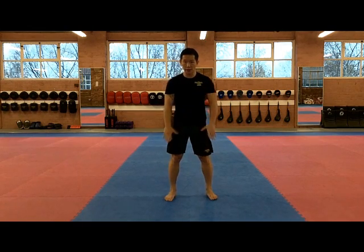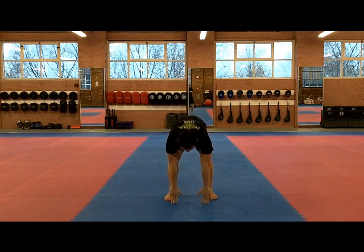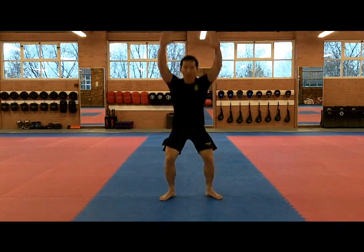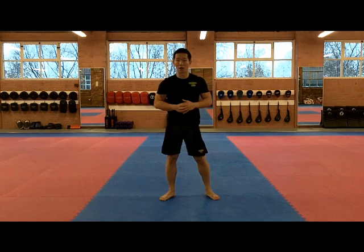Let's do that again. From there, you're going to touch your toes — one. Knees out, push your knees out, hands together — two. From there, hands up — three. And stand up — four. And again, that's one rep.